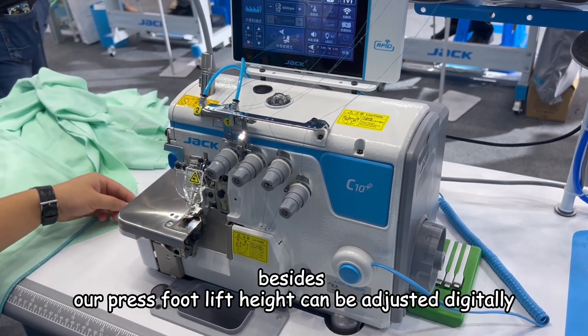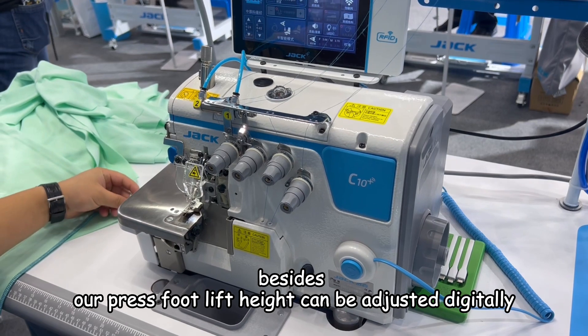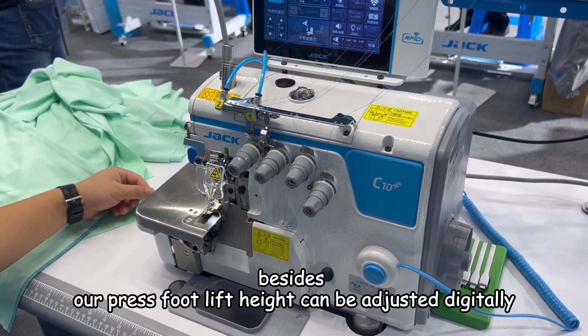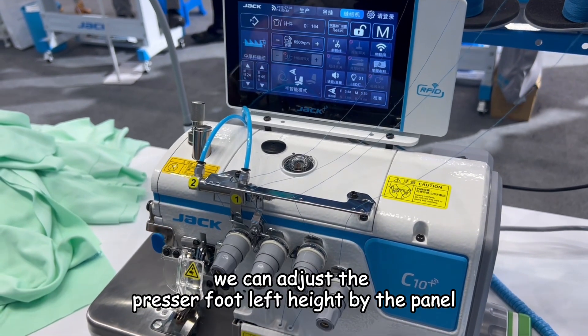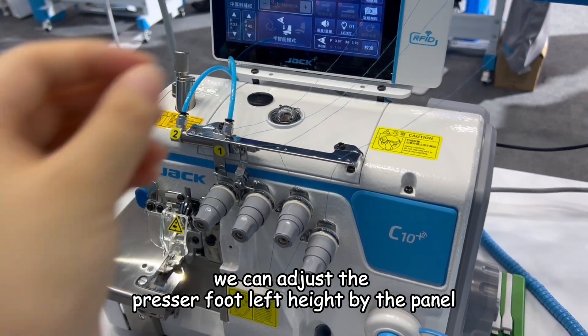Besides, our presser foot lift height can be adjusted digitally. For example, we can adjust the presser foot lift height directly from the panel.